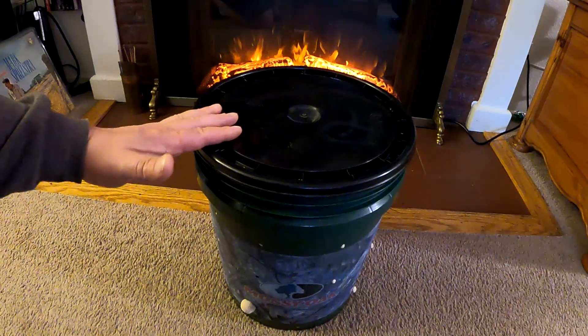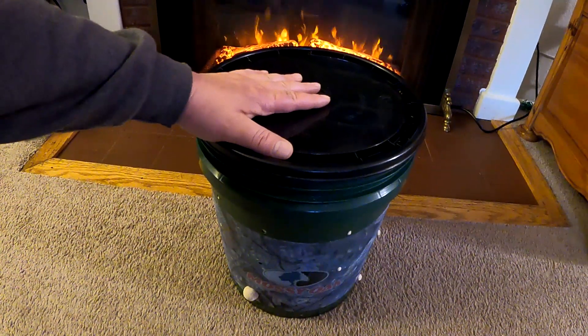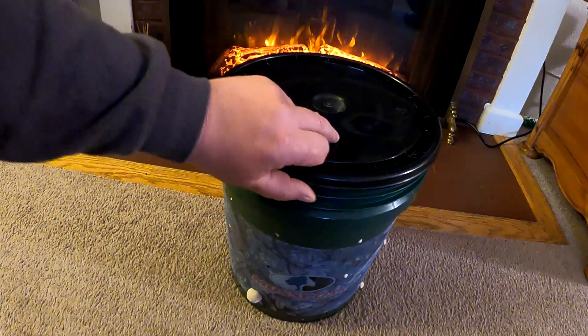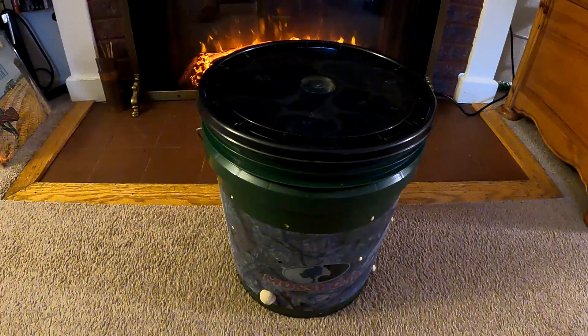Although I don't recommend it and it's not a good idea to break the top off the bucket and disturb the mycelium inside, for documentation purposes I'm going to go ahead and take a quick peek inside just to share with you what it looks like. As you can see, inoculation went extremely well.